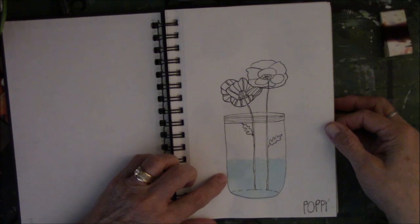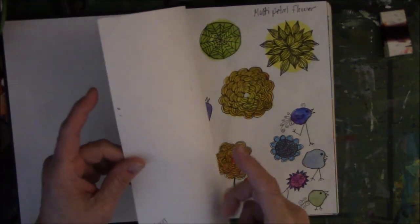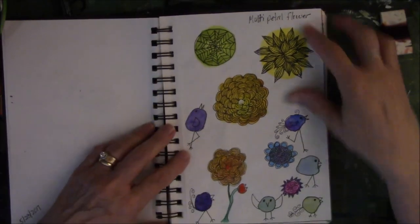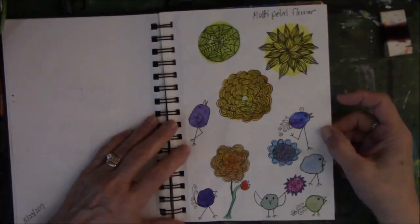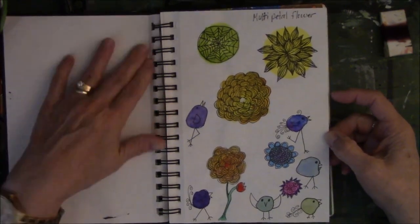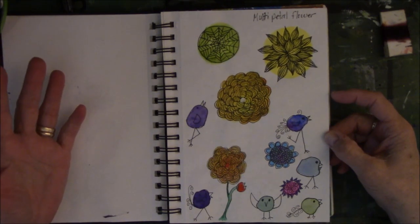I think this is a Lisa Congdon thing, but I can't remember. This is a single sheet — I did this on 5-23-2017. These are doodles I've seen on Pinterest. I get a lot of things from Pinterest because it helps me practice my skills, and it's free.